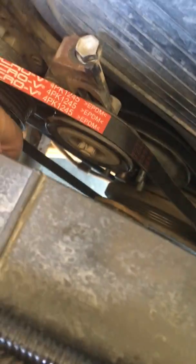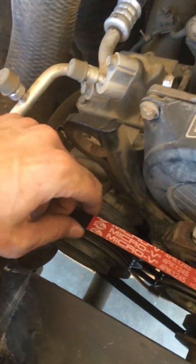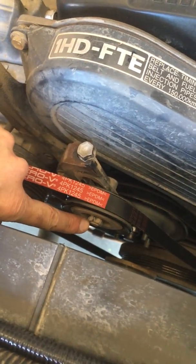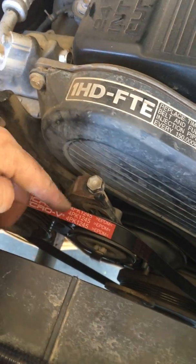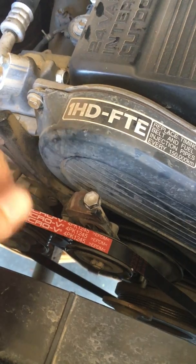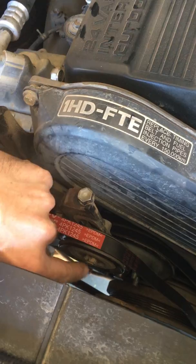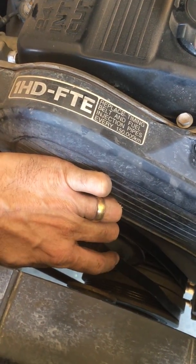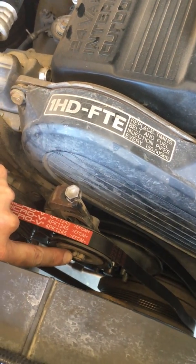The first thing you do is obviously take the fan out. This is the aircon compressor belt. First thing you do is just loosen that nut there for the tensioner pulley, and then you just loosen this and adjust it, and it will go down. Once you put the new belt on, you then tighten it back up and it will pull itself back up. Once you've got it to the position you want, with the 12-16mm free play, you then just re-tighten that tensioner bolt.